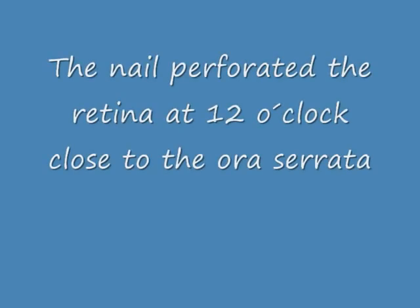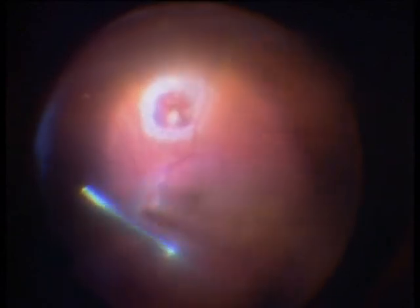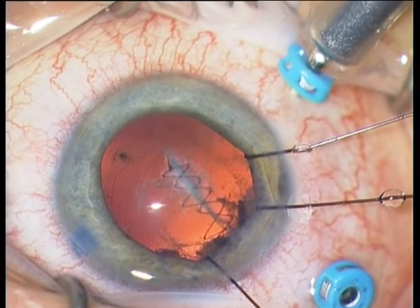If you operate this area at once in one operation, you have the big risk of PVR from these perforation sites. That is why it is wise to wait four weeks and double-check with B-scan that the retina is attached. It is a much easier surgery with much better prognosis if you are able to wait that long.